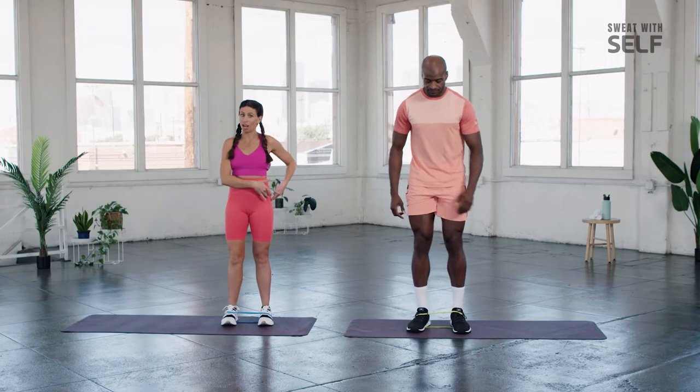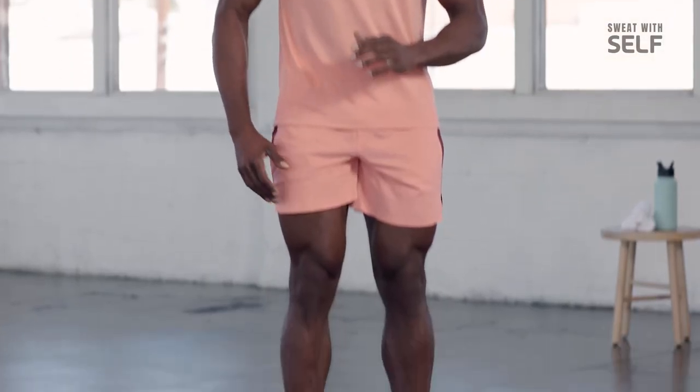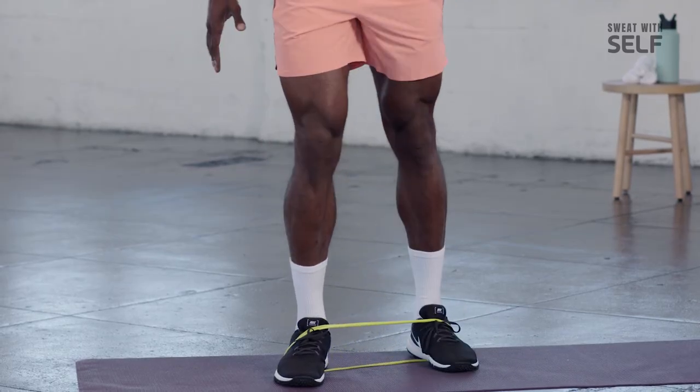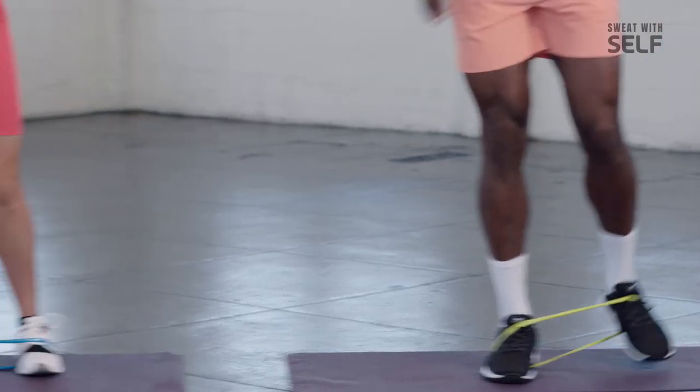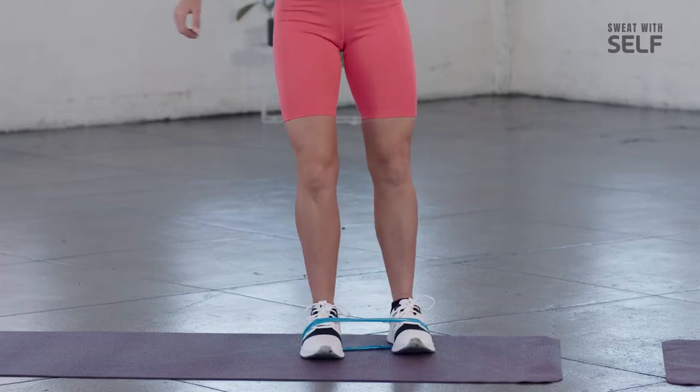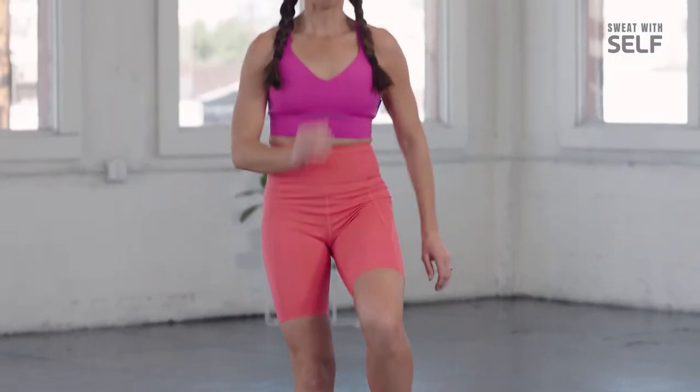We're going to do ten more on the left side. Try to land in the same spot each time if you can — build that repetition and that muscle memory. Got to build that muscle memory. Finish strong. Nice work.